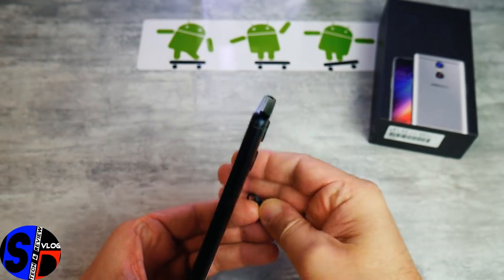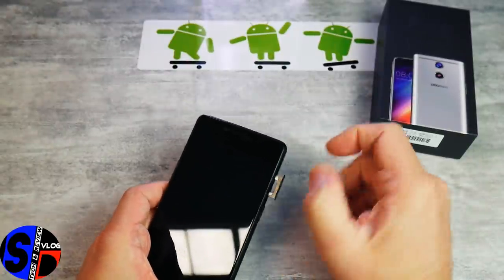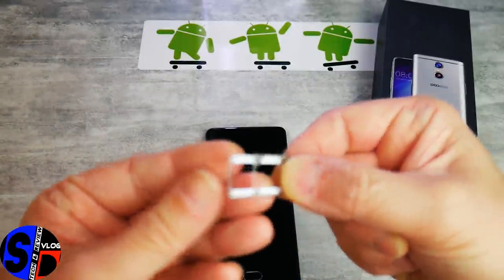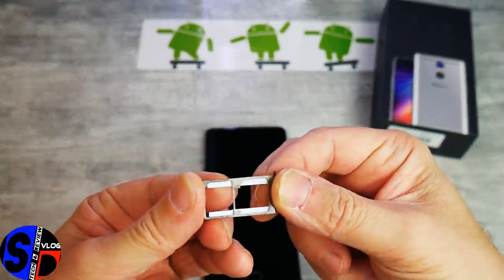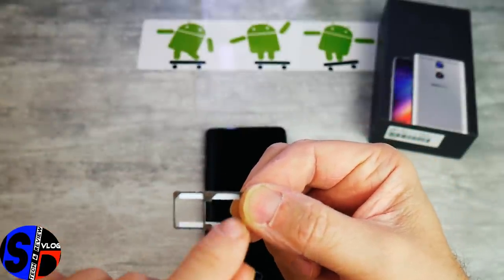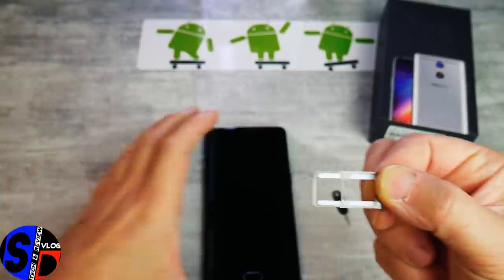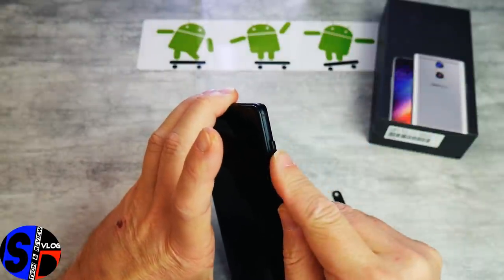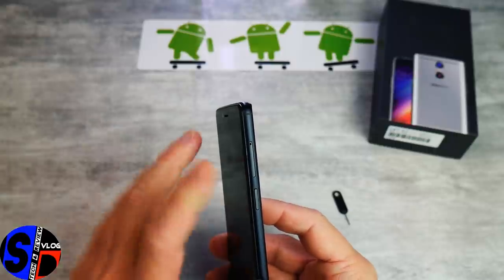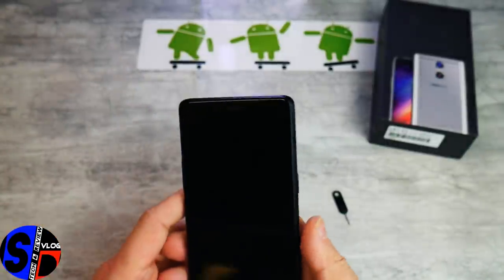La trappe s'ouvre très parfaitement — il y a un petit point dur au départ. Vous avez micro SIM, micro SIM et micro SD. La SIM principale se trouve au fond. La fermeture se passe tout aussi bien que l'ouverture, avec aucun jeu. Elle est vraiment à fleur — c'est vraiment du beau travail.